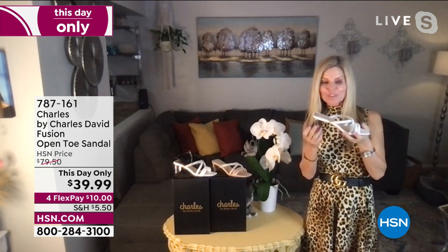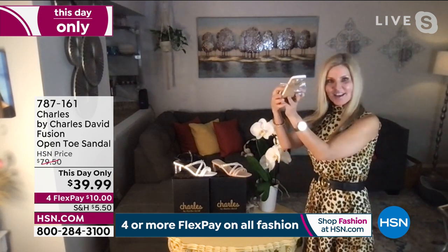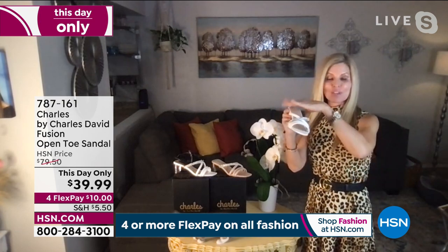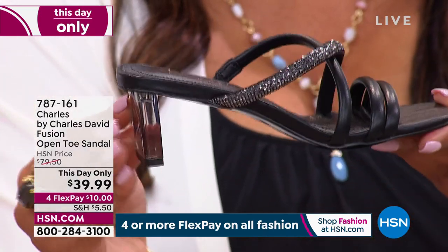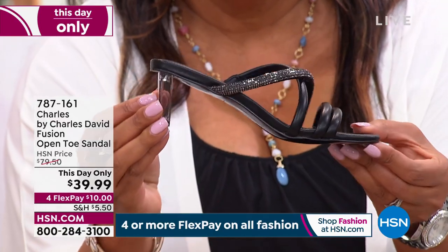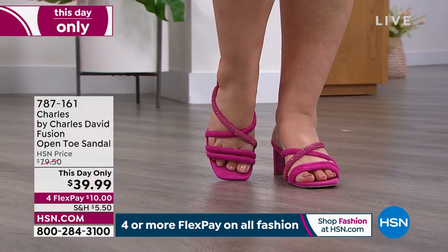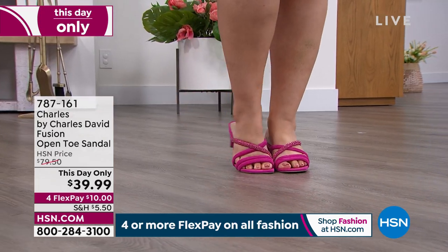These launched a couple weeks ago — brand new for 2022. Charles David is all about fashion, and this is the perfect heel at two and a quarter inches. The block style is beautifully designed. It's faux leather — low maintenance. The white has a white heel, the tan has tan, the black has black — each dyed to match. And all of the beautiful heat-set stones make it dynamite. So glamorous!